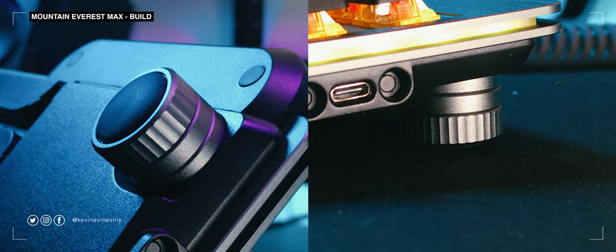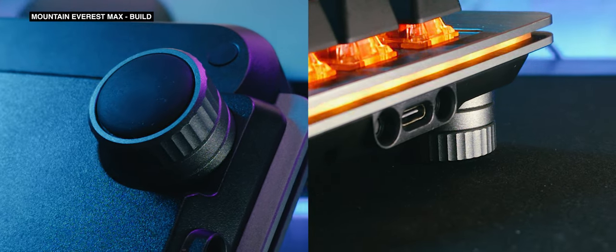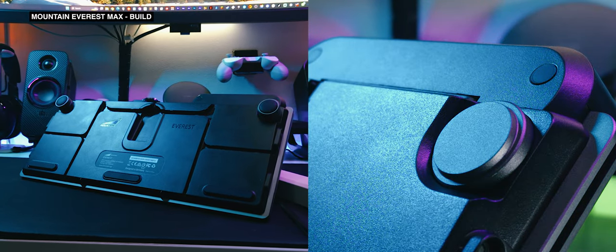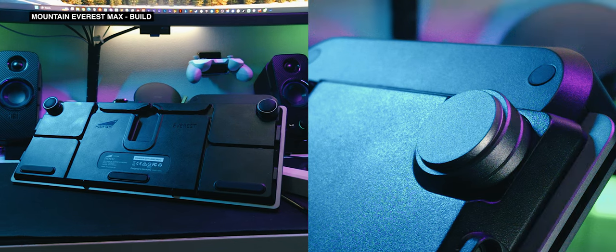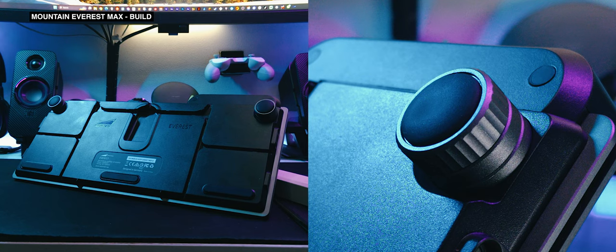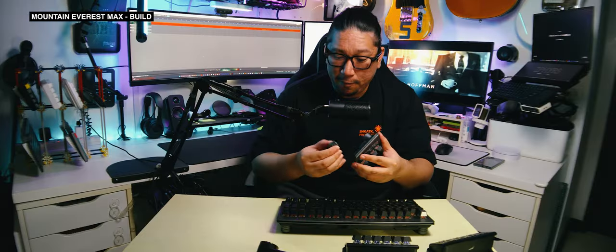Moving on to what I think is a well-designed part of the keyboard: the magnetic feet. Instead of having the standard flip-up or staggered flip-up feet, the Everest Max features a stack of magnetic pucks that connect to the underside of the keyboard to act as risers. There are 12 in total included, meaning you can attach three pucks per top corner of both the keyboard and the numpad. It works really well and allows finer control of height over the binary options of flip-up feet. It is a bit awkward to install, but I still consider this a win. Great job, Mountain!